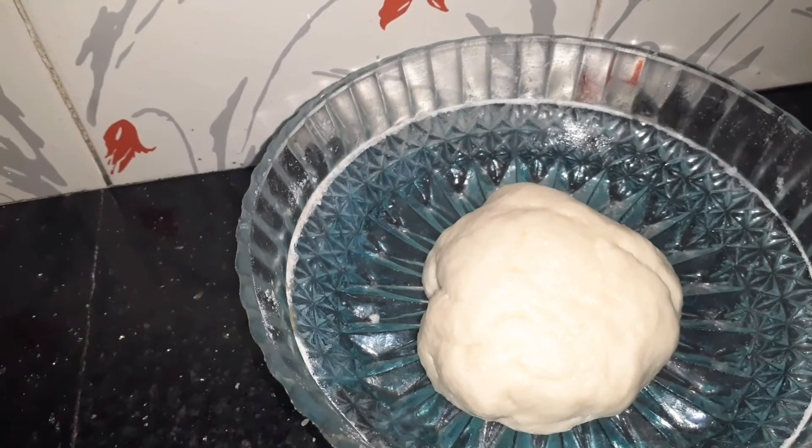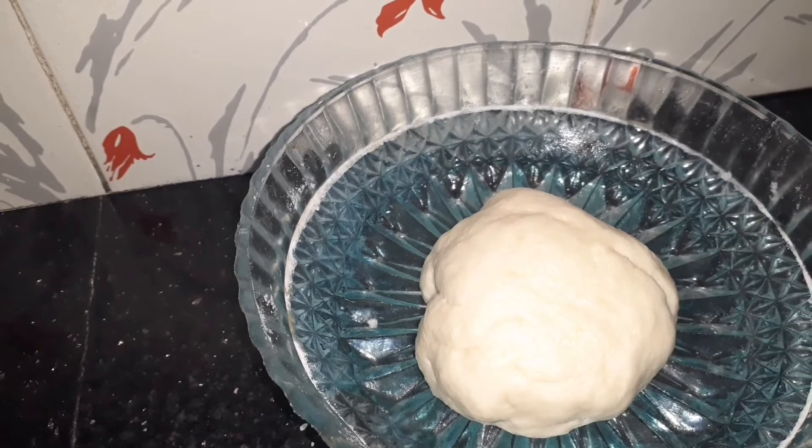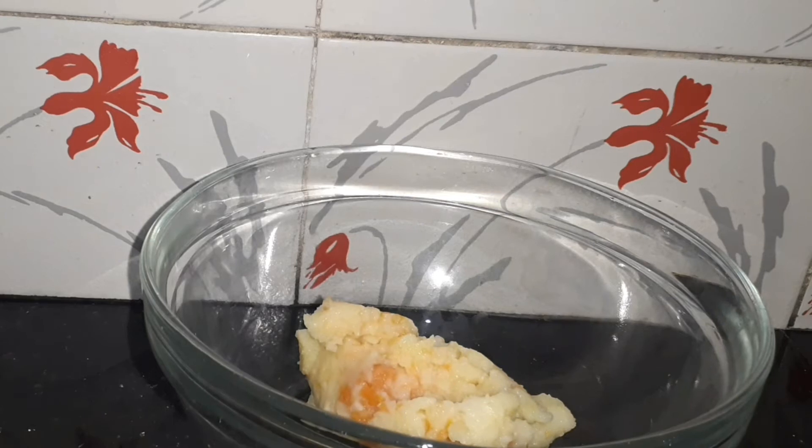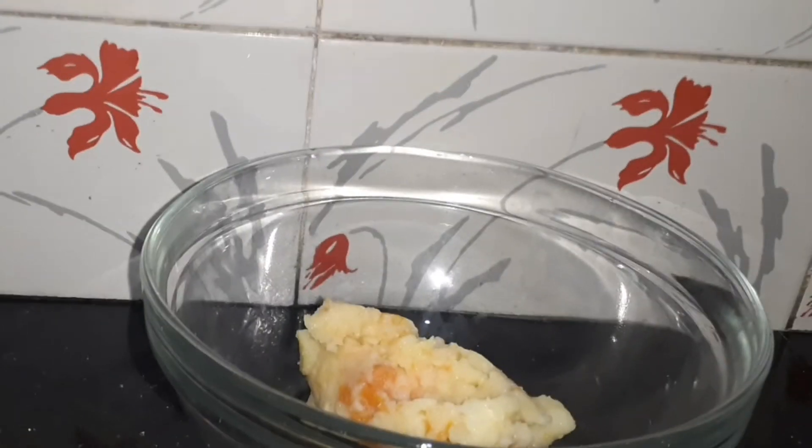Add alpha oil and some flour and mix. We will cook the masala for 30 minutes.